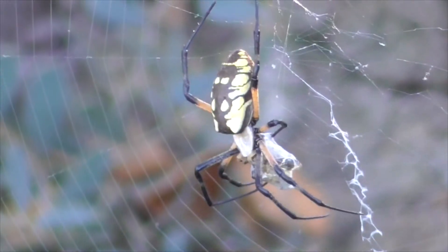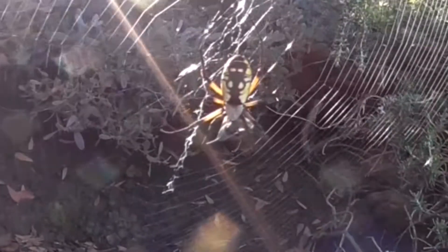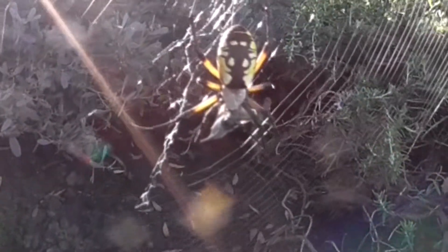Now this is a female — the males are much smaller. They're also known as a black and yellow garden spider, golden garden spider, writing spider, corn spider, and McKinley spider.